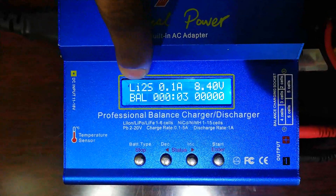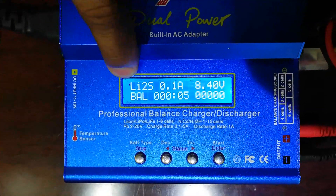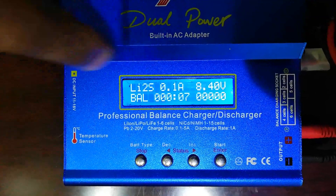This is a 2S battery. When it is full, the charger will indicate it. It may take some time — you may need one more charging session.